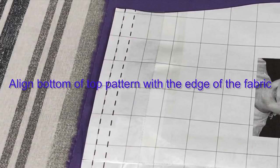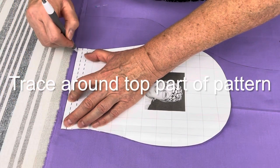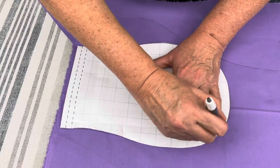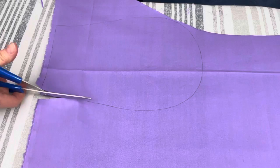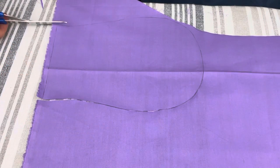Once your paper pattern is ready, align it to the edge of the fabric and trace all around it — nice and clean. For the top part, you need to cut out only a single layer of fabric. Go all around.